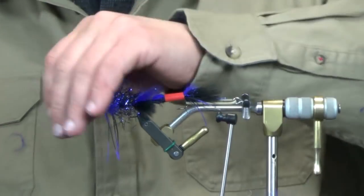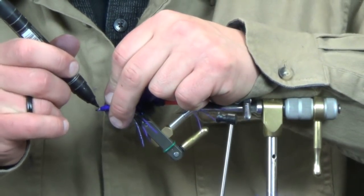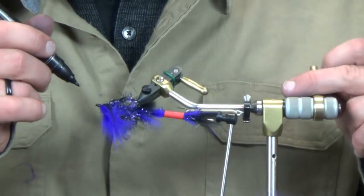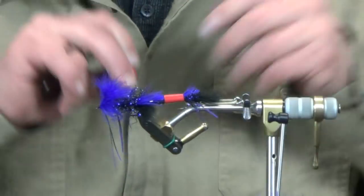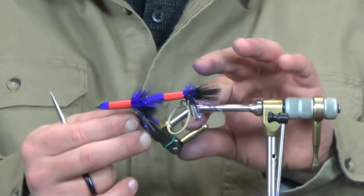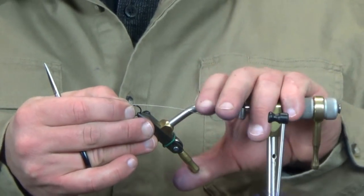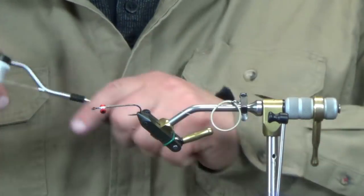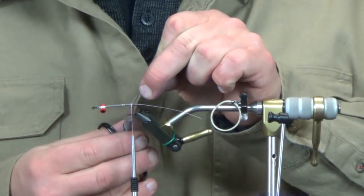Rubber legs laying straight down, marabou laid in over the top - touch up the white with the black marker and we'll be on to the front hook. Take the straw again and throw a second one over top to keep everything out of the way. So we've got those back two hooks ready to go and now this is the final one - the one-aught - with the eyes already in and wire tied in. Start working our way back to get this connected, get the skirt on, and finish this fly up.